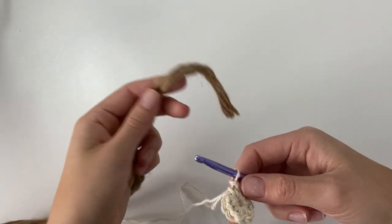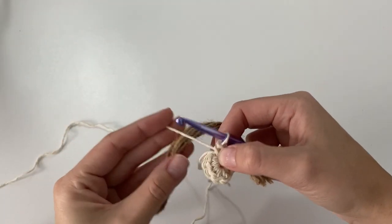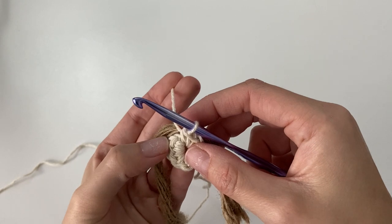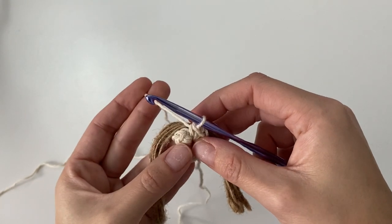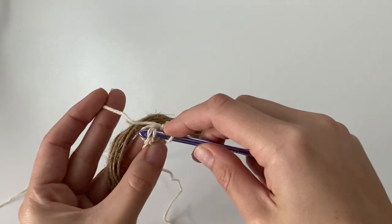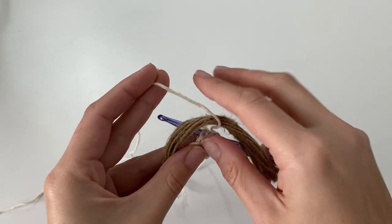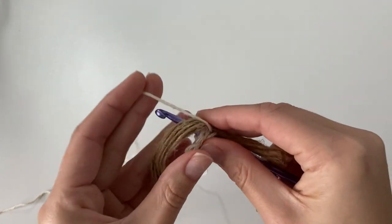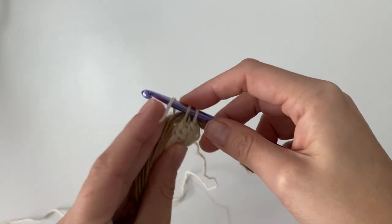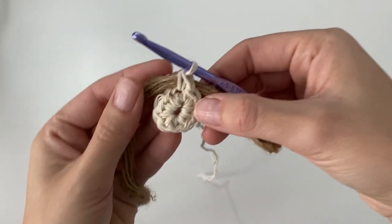Now we've completed round one and we're going to be bringing in our jute cord and start crocheting around the actual jute cord. Just have it hanging about a couple inches past your last stitch from round one. We're going to be working our first single crochet into that very next stitch below. Insert your hook into the first single crochet, lay the jute cord right over your hook, yarn over, pull up a loop, yarn over, pull through two — for one single crochet made around the jute cord.